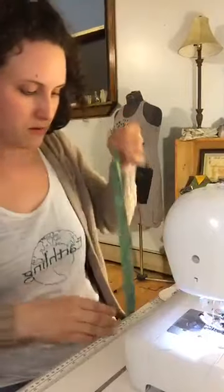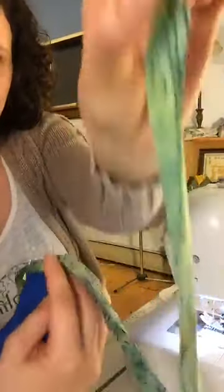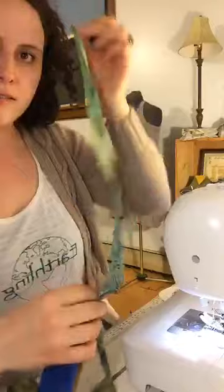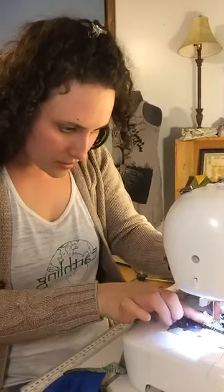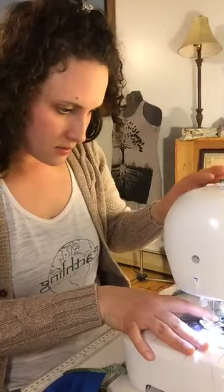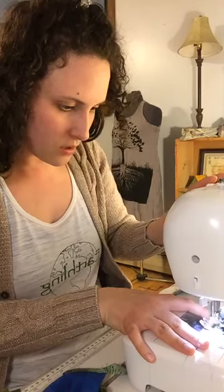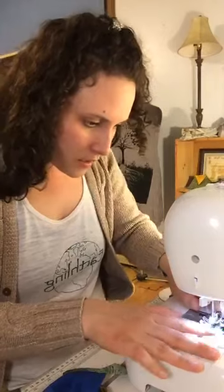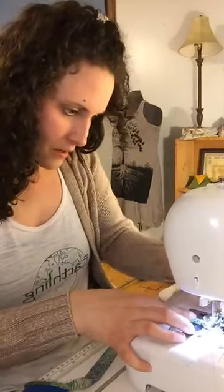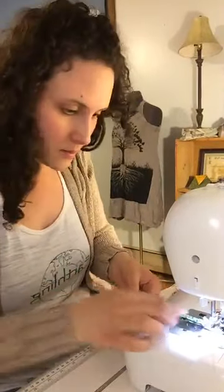I folded the little tip and I'm going to start there and go all the way down over the face of my mask to the other end of the tie. I just back stitched, and now I'm lifting my presser foot and turning so my bias tape is now facing me — it's going to run through the machine.